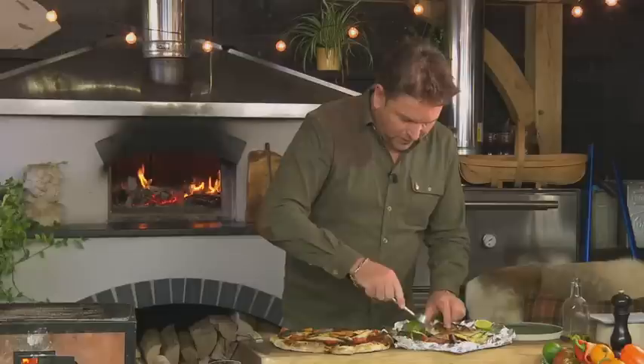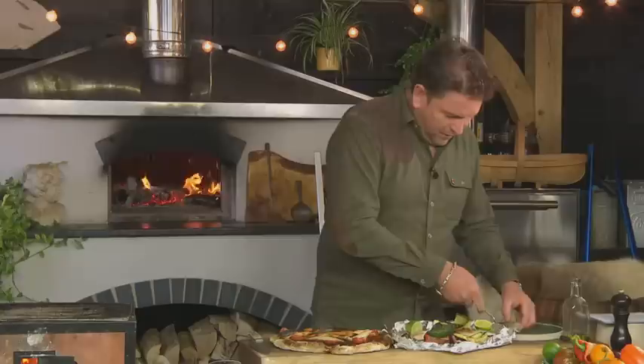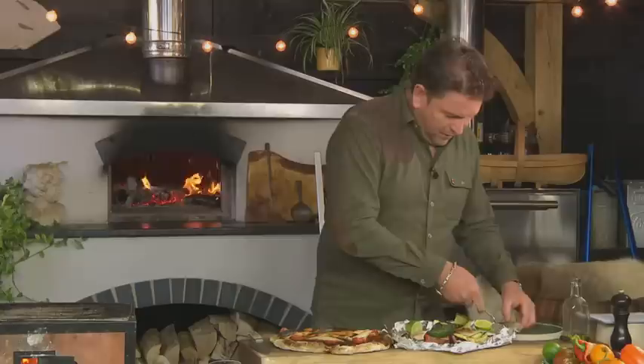I'll give you a little bit of the mackerel with a little squeeze of lime. Look at that — it's so quick to cook. A little bit of flatbread to go with it. So quick to cook — it's almost instant. It's so, so good.